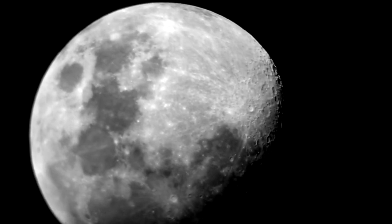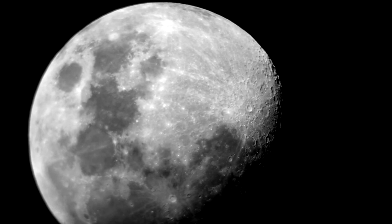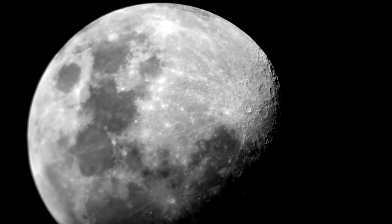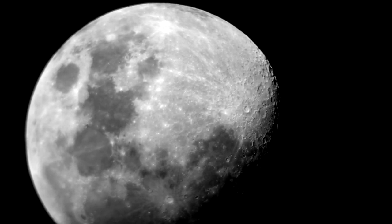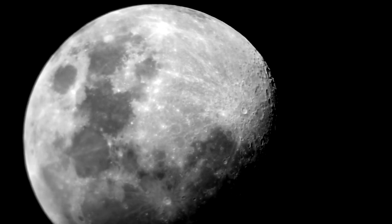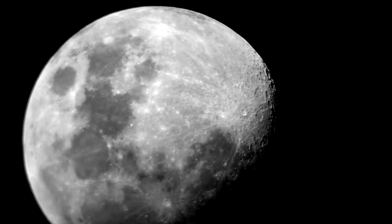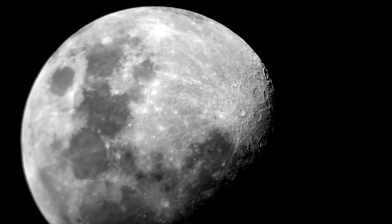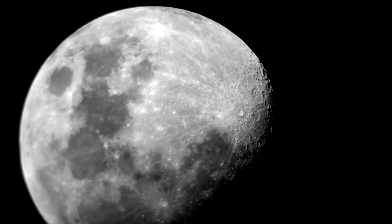Hey, how you doing? What you're looking at here is the moon through a Celestron Nexstar 130 SLT hooked to a Nikon D5100, and I have a 25mm lens. It's a pretty basic setup. What I'm going to do is try to put in some other eyepieces that will get us a little bit closer to the moon — I'll do a 12.5mm and then maybe a 9mm, and we'll see what happens here. Not too bad for a fairly cheap setup.